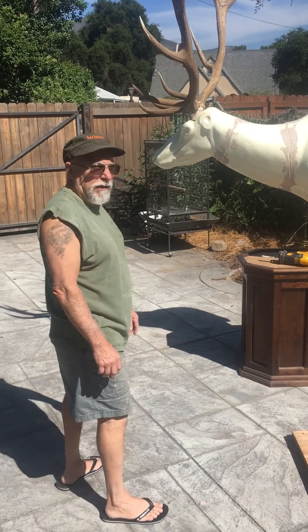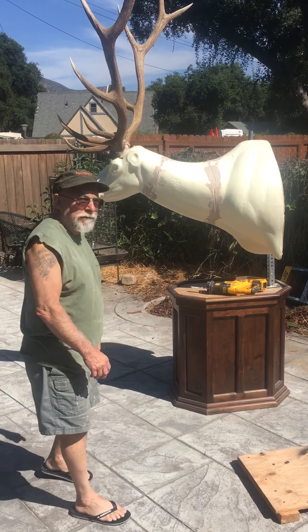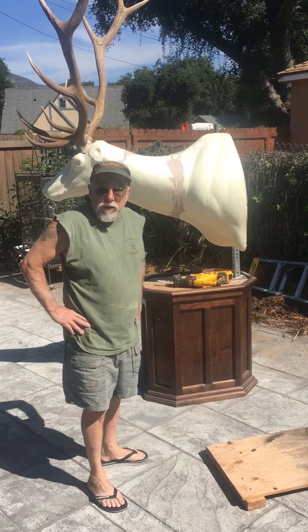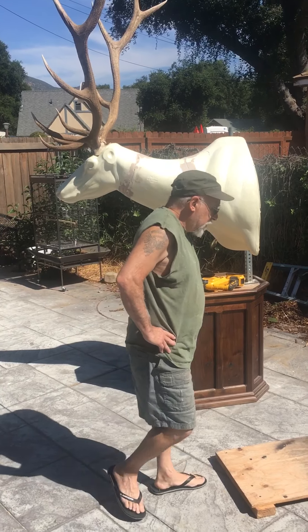I've got nine foot ceilings in here and this is like 11 feet. Anyway, that's it for Matt and Chuck today. Tune in next time and see what kind of mess Matt got me into this one.